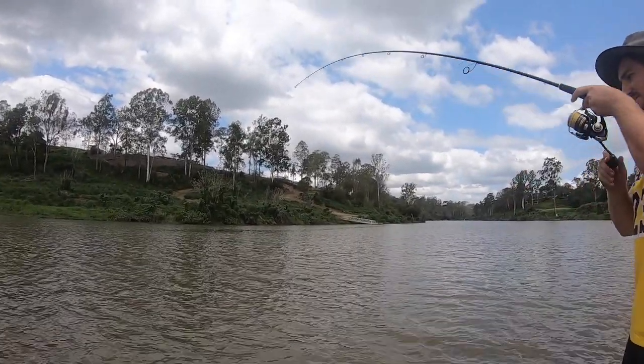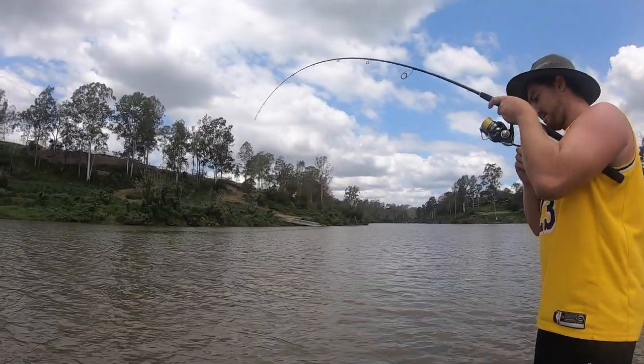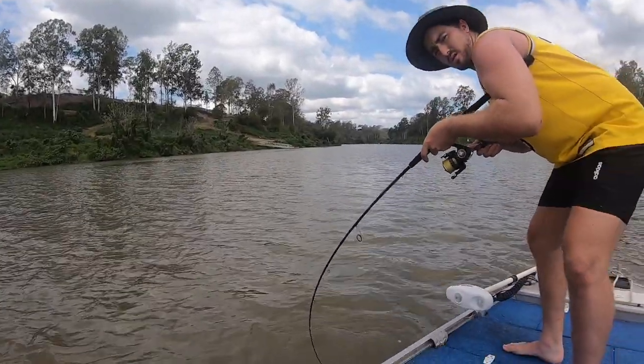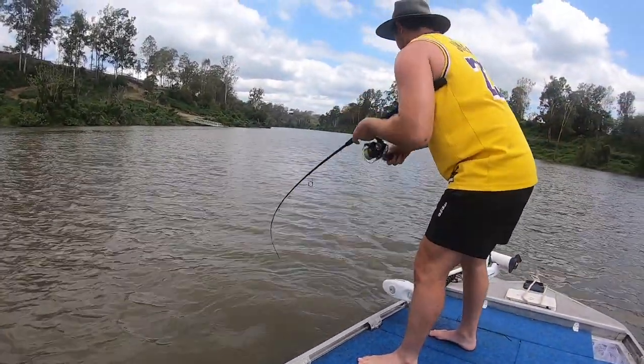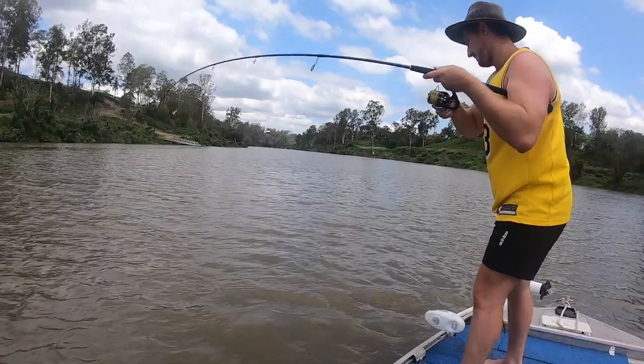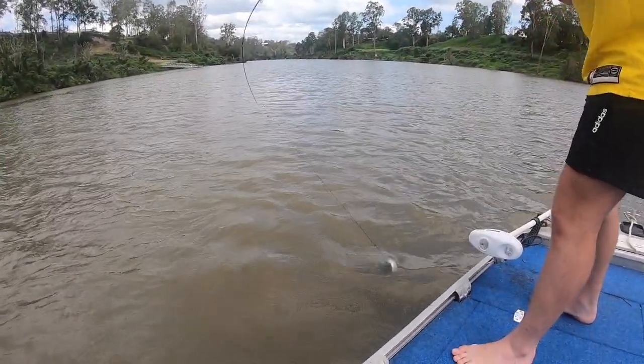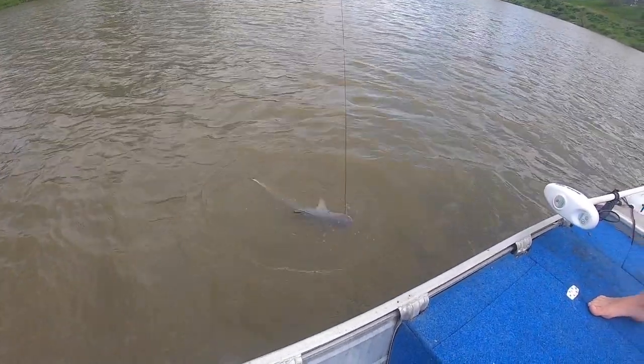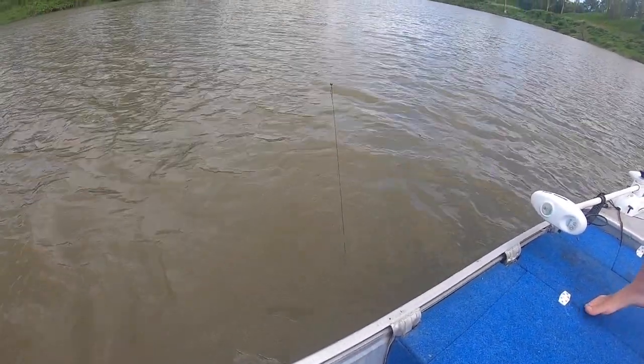Do you want to jump out the back? Yeah, I'm trying to walk up. I'm pretty sure. Another little juvenile. Look at that.